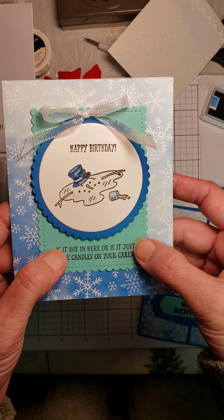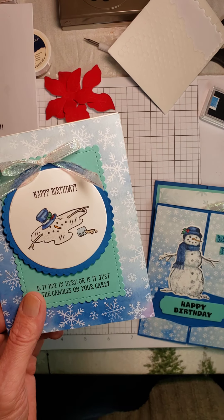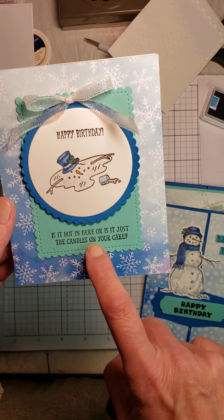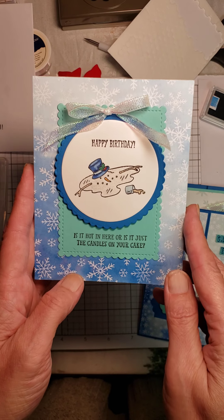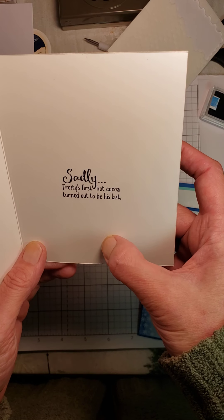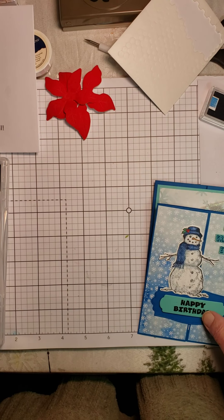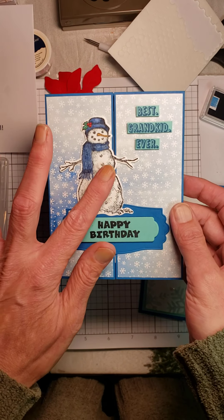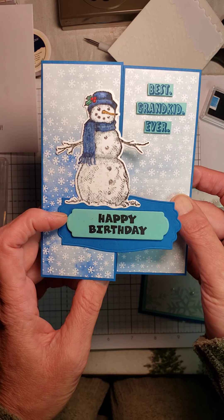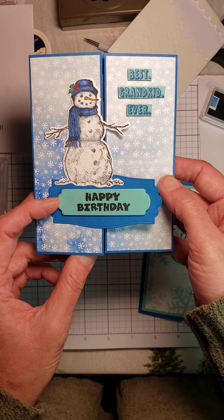Also Don't Stop Believing — that's where the little melted snowman is from. This one says, 'Happy Birthday. Is it hot in here, or is it just the candles on your cake?' and 'Sadly, Frosty's first cup of hot cocoa turned out to be his last.' This stamp set is in the Christmas catalog, as is Snow Wonder, with coordinating dies called Snow Time. When you purchase the stamp and die together, you save 10% on the bundle.